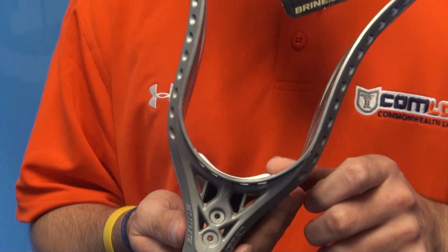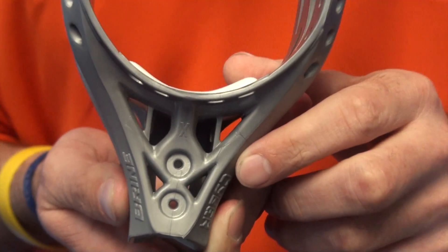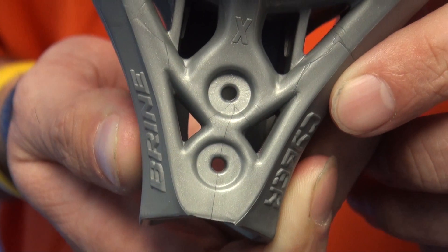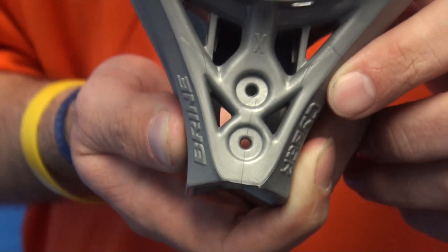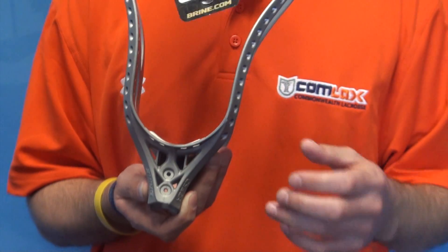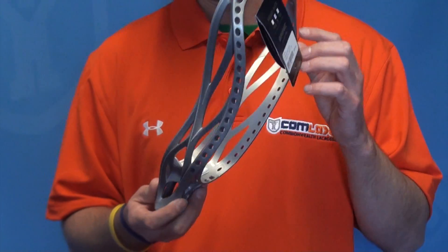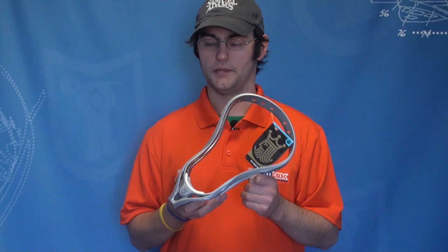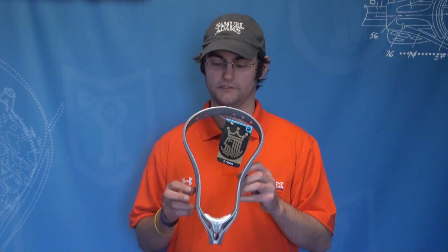Also what Brian did this year was add double screw holes on the back. As a defender, everybody knows that you hate that rattling of that head on that shaft if that ever happens over time. What this is going to do is eliminate that, really making a great connection with the shaft and head together, giving you that power that you need as well as being able to be a great defensive player out there.